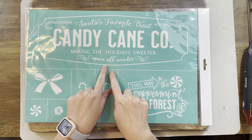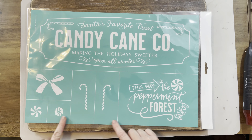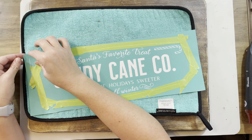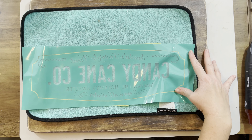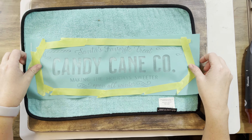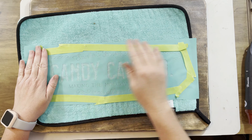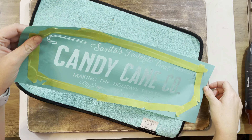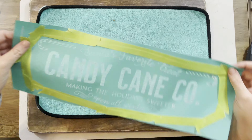We're going to use our candy cane Chalk Couture transfer. This beauty is about $25 and you get a lot of little details. I taped it off — and I shouldn't have. Skip taping if you want to do a project like this, because I ended up having to take the tape off and redo it anyway. So don't bother with the tape. I thought it would be easier and it was not.